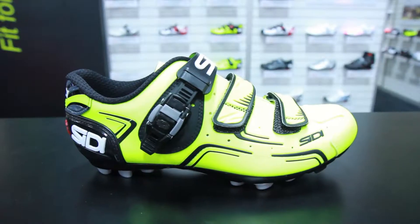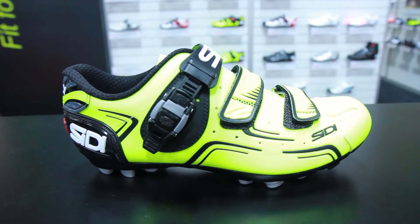Well, it's really exciting because we introduced eight entirely new products and the addition of colors in our existing line, we have over 36 new versions. So a real exciting year for us. This shoe is one of the ones we're really excited about. This is called the Buvel, the mountain version.